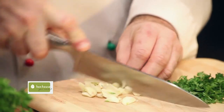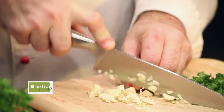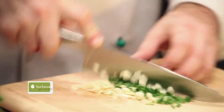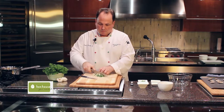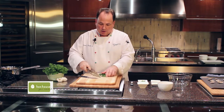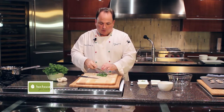We use four cloves. This is one dish where I will tell you, the more garlic the better. To that, we will add some chopped Italian parsley. And now we just mix it all together. I don't mind if you have some nice pieces of garlic, little chunks in there.